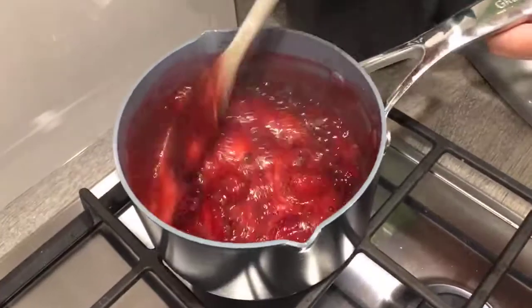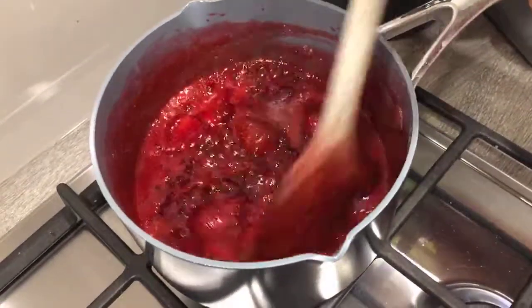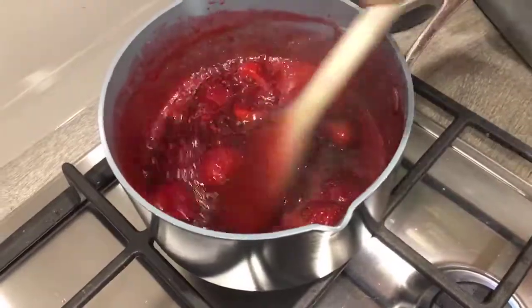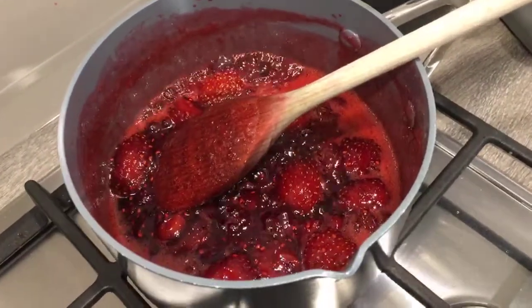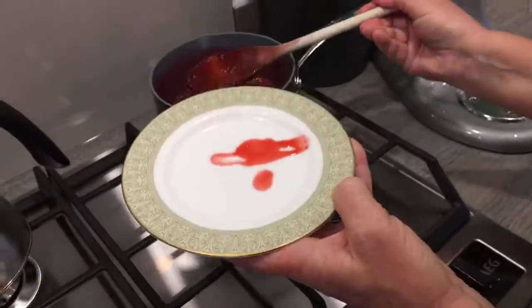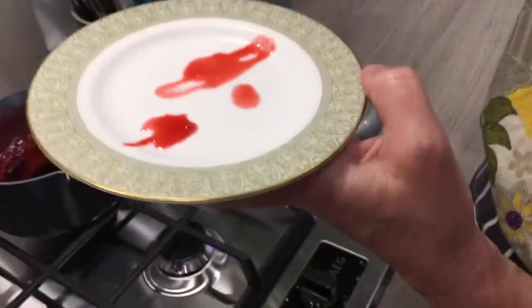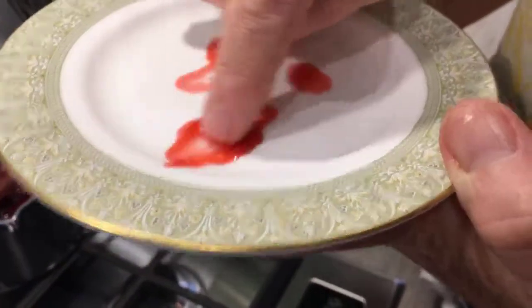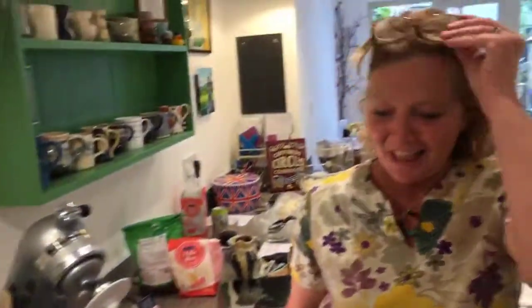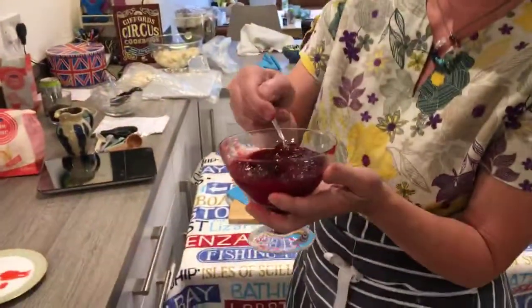Back to the jam — as you can see, that's bubbling away. I would think that's probably just about ready now. But if it's not, you just need to bubble it for a couple more minutes until you get that wrinkle. Let's have a look — fingers crossed. It's getting there; it's not quite ready, but if you just keep on bubbling it away, I promise that your jam will set. There you go — it will end up like that.